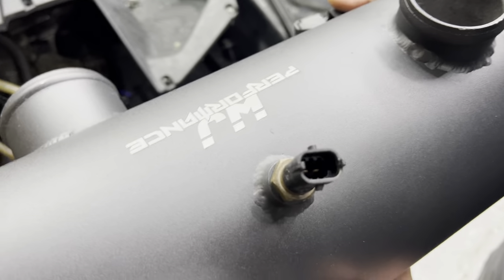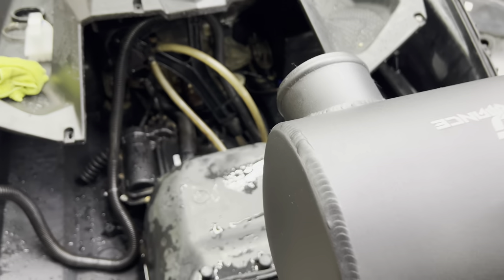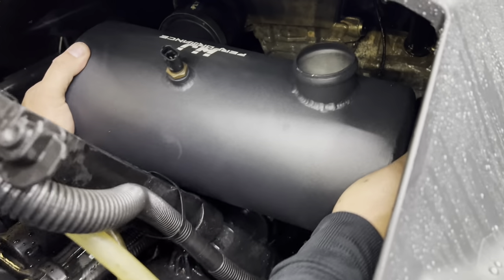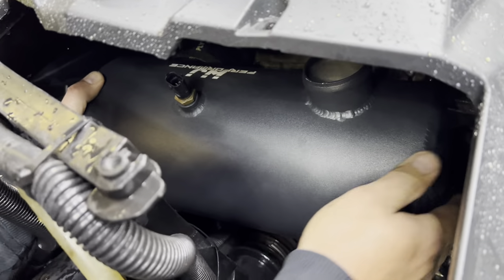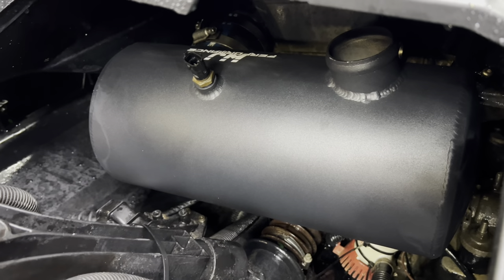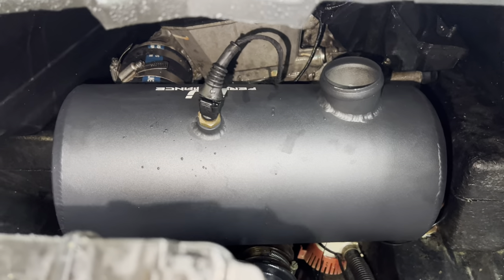For the water box, you're going to transfer the temperature sensor from your old water box and put it in here just like you took it out. Wiggle it in there all the way, make sure it's hooked on the mount on the right-hand side, and you're good to go. Tighten your eight millimeter clamp and then we'll move on to the exhaust part. Once you've got all your clamps tightened up for your water box, we'll move on to the plug.